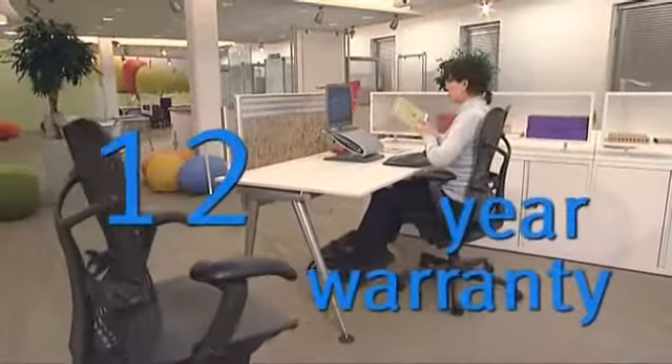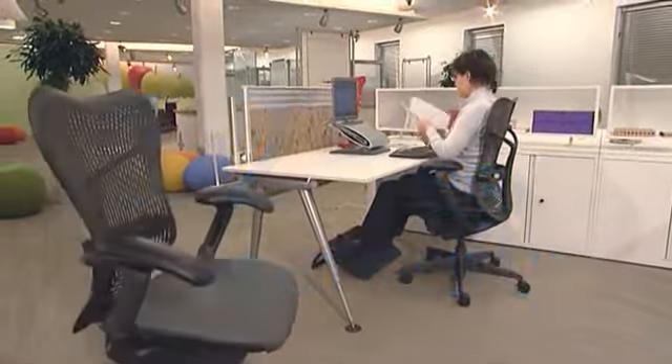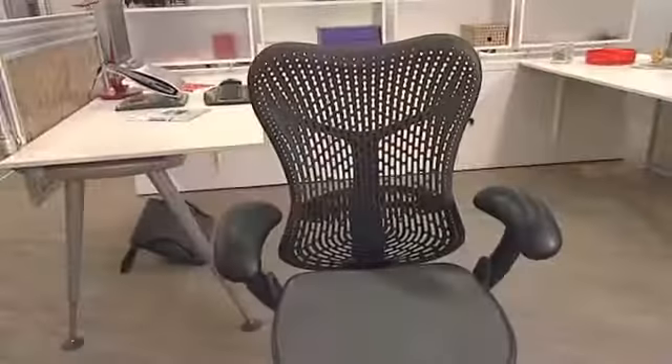Because of its high-quality, durable materials, the Mirror chair has a 12-year warranty. This covers 24-hour use, so it's likely to last much longer than 12 years.